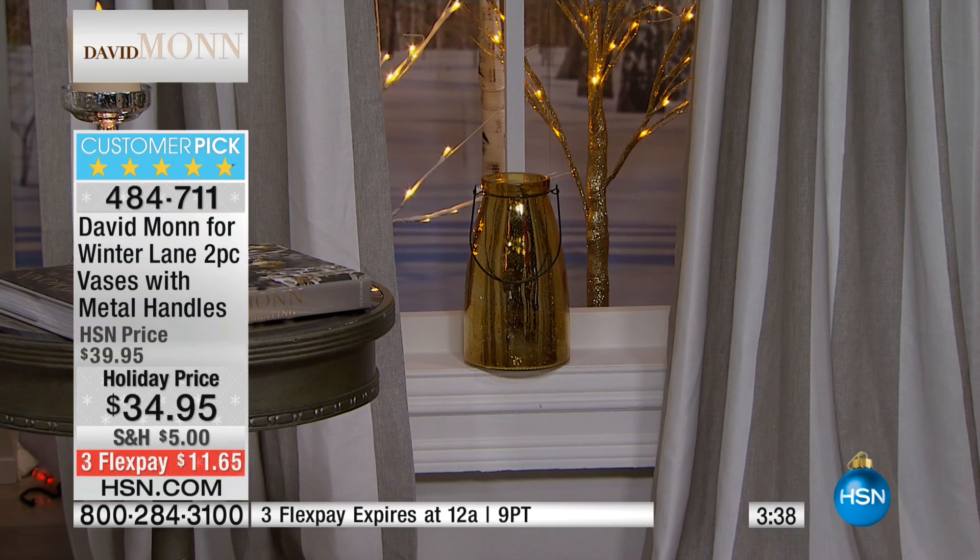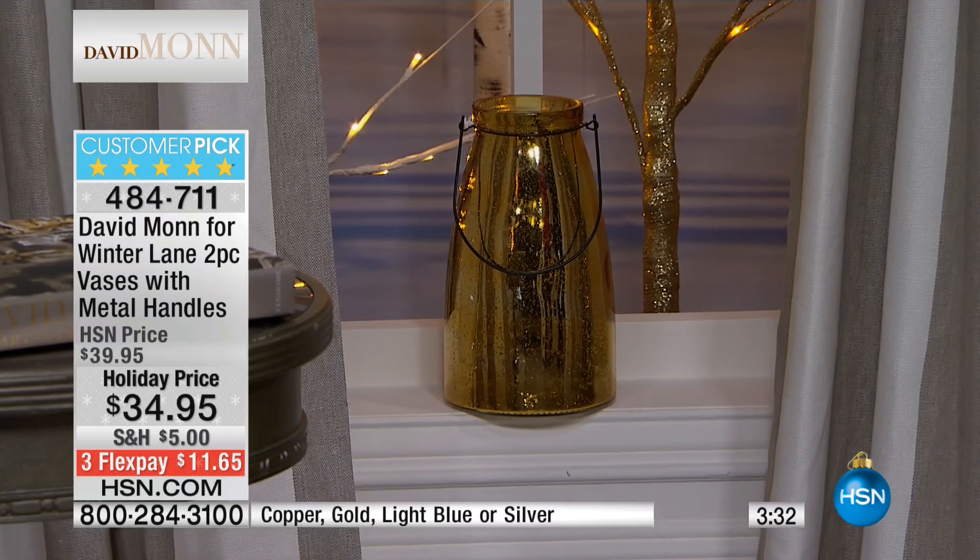Customer pick already — the size alone. You'd be hard-pressed to find one at this price, let alone two. And it's $11 to bring it home on any credit or debit card. 484-711 is your item number. Customer pick — please read the reviews. Eight perfect five stars out of nine. Nine people that reviewed it, because your brand is new here at HSN, eight perfect five stars. That's practically perfect.